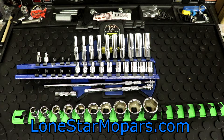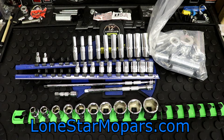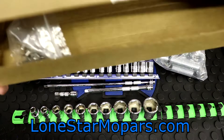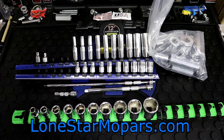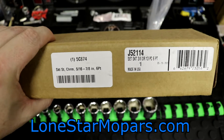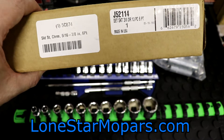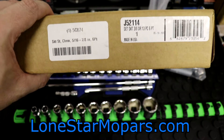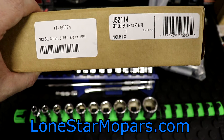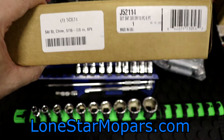Significantly more money was a 3/8ths drive deep set that set me back $82.58. You can see it right here in this bag. Because again, this is sort of like an industrial brand - that's just the way things are done. You're gonna get a box, you're gonna get the bag, you're gonna get the spring steel rail and clips that you have to assemble yourself. This one is 5/16ths to 7/8ths as well, and you can see it's a 13-piece set. The Proto number is J5-2114. Here at Zorro I think it'd be like 5C874. They cross a lot of numbers here, but $82.58 - that was a total steal.